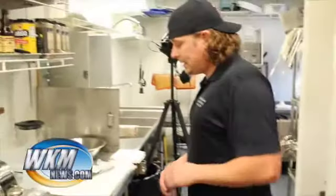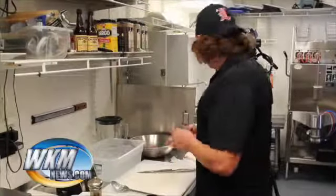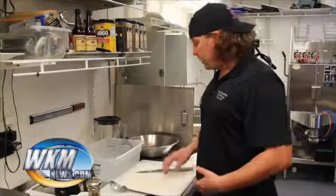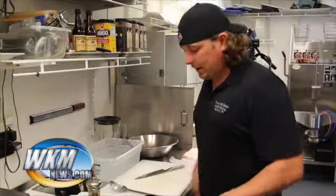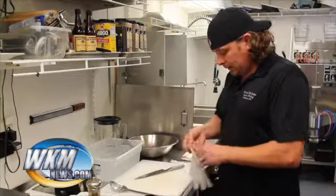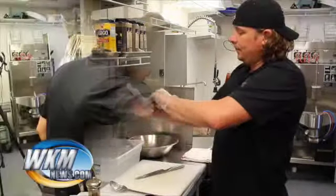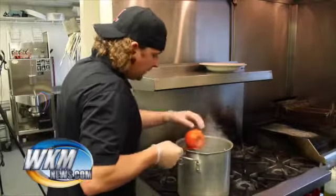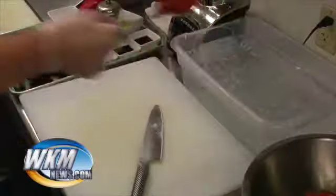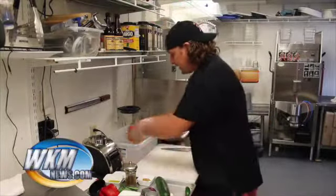Concassé really means peeled, seeded, and diced tomato or vegetable. Usually it's a tomato, but I've done this soup both ways - I'm going to leave the seeds in this one because you can't really tell at the end with the onions and everything. I'll show you the true way to concassé a tomato. From here on out I'm going to put my gloves on because this food is going to be ready to eat - anytime you have ready-to-eat food you want to glove up. Now you can see the tomato is releasing its skin and I'm going to put it right in ice water.